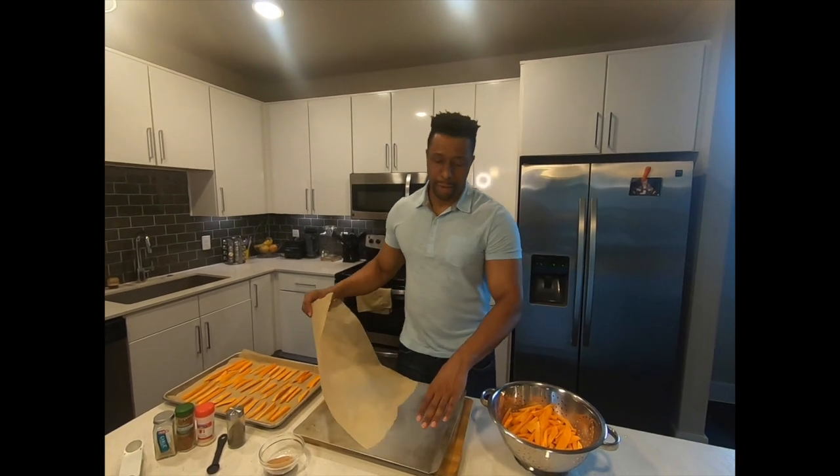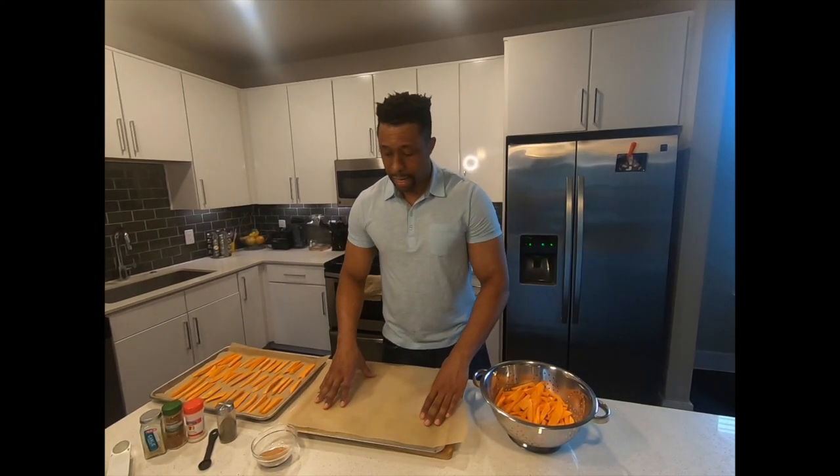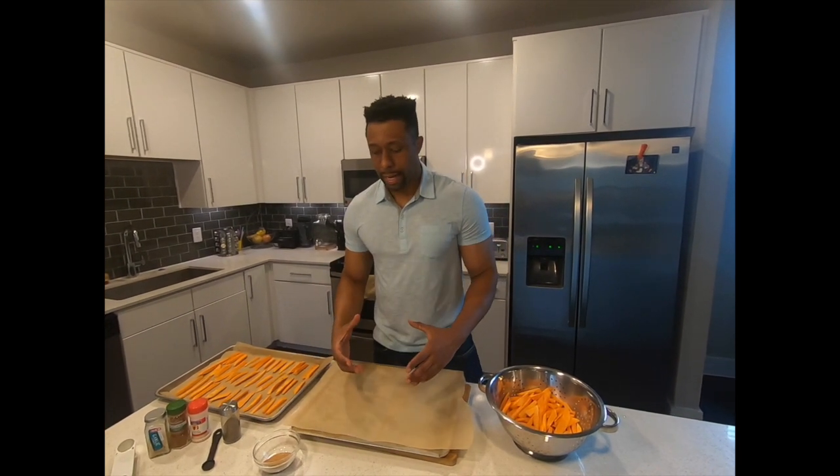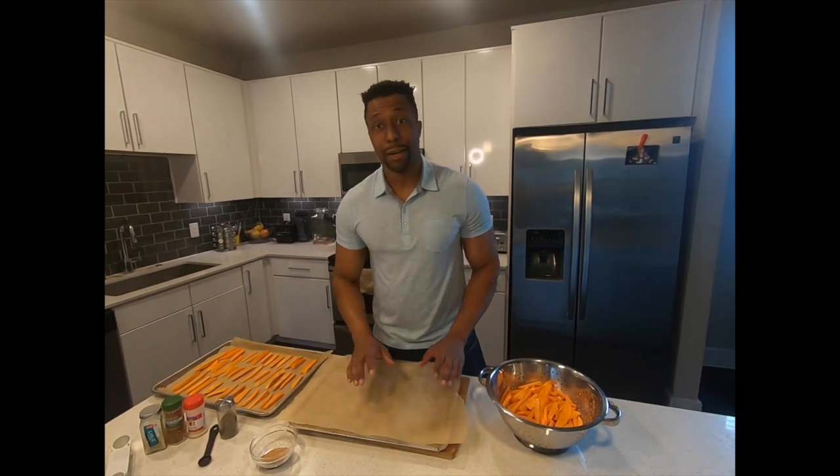What I'm going to do now is get my pan and my parchment paper, put all my fries in it, and toss or sprinkle a little bit of the spices on top. That's going to give you that extra crispiness — that's why we use parchment paper. And that's why we did the soaking process prior, to avoid using oil.